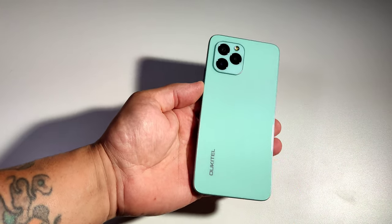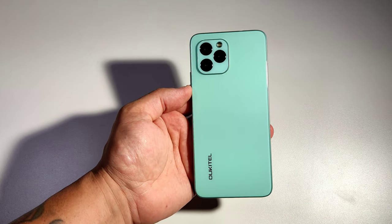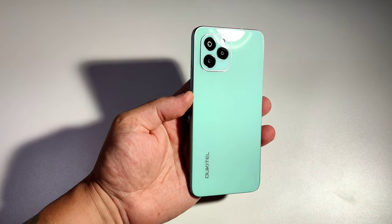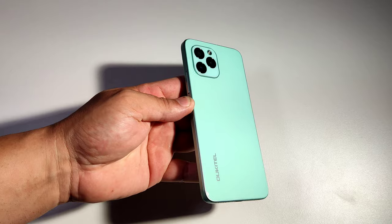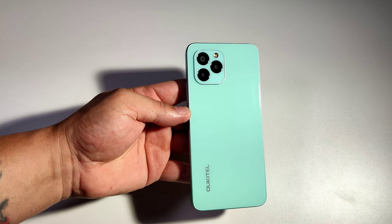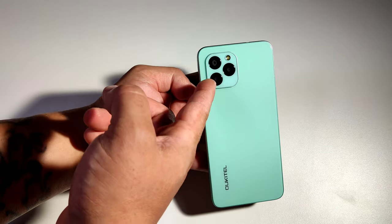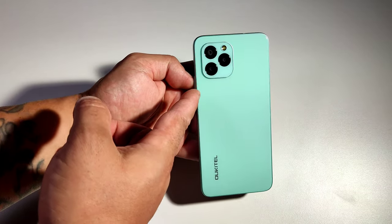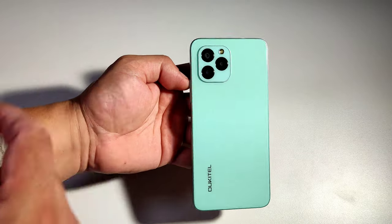Wow, look at that color! Isn't that beautiful? Really like the color — it's unique, something different, and it's really, really shiny. You're not going to get any fingerprints on this thing. Honestly with a phone like this, you do not need to put a case — you just need to show off this color. And I really like the camera setup on this thing; it looks like the iPhone 12, almost the same design. And that's your flash right there.